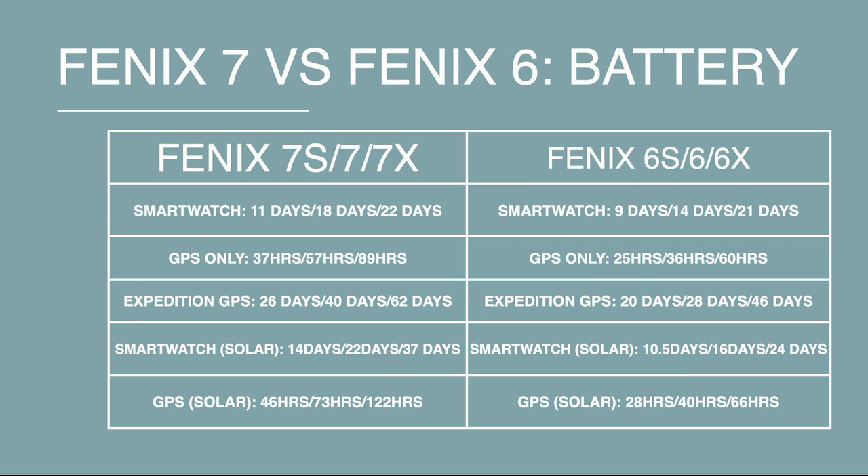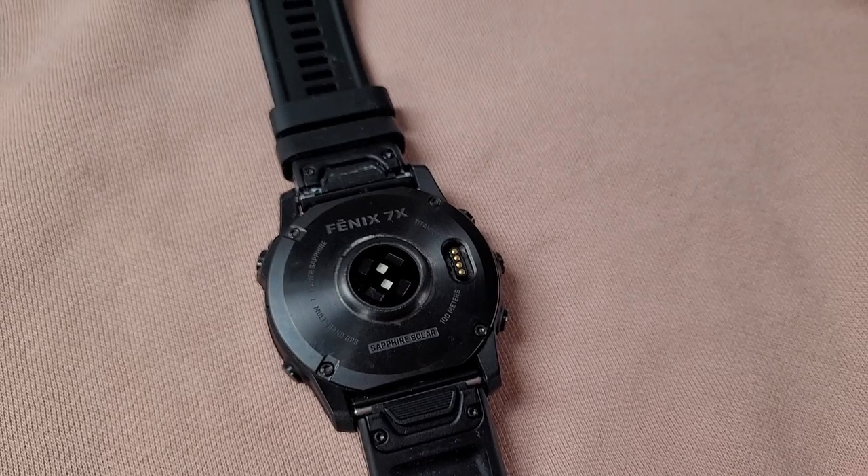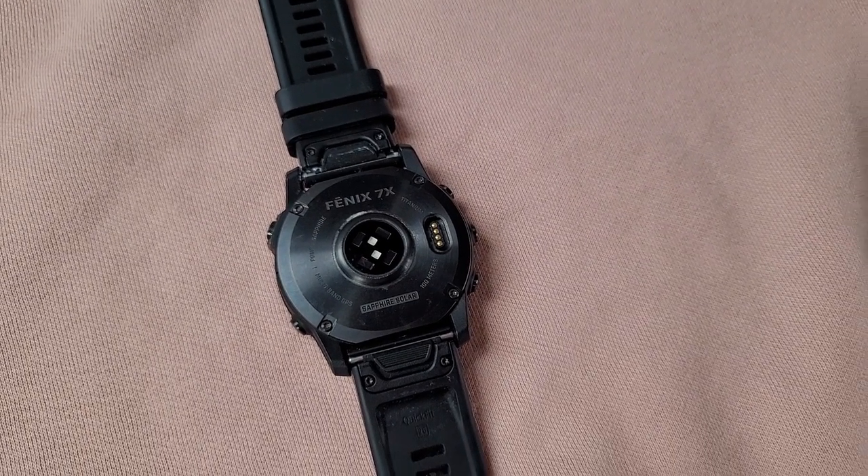On the battery front you're getting improvements across the board. For the 7S you can get up to 11 days in smartwatch mode, 37 hours in GPS, and up to 26 days in expedition mode — that jumps with solar also in the mix. Non-solar stats for the Fenix 7 are up to 18 days in smartwatch mode, up to 57 hours in GPS mode, and up to 40 days in expedition GPS mode. The 7X manages up to 28 days in smartwatch mode, 89 hours of GPS battery, and up to 62 days in expedition mode. These are significant jumps when you factor in solar charging too.